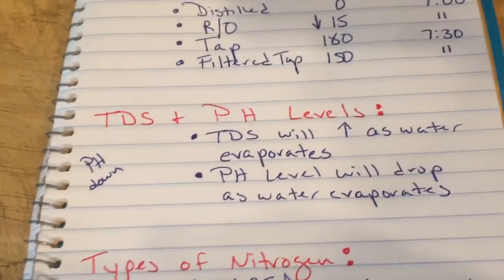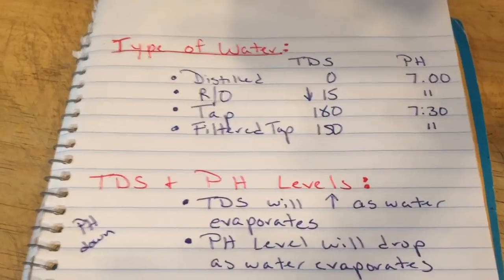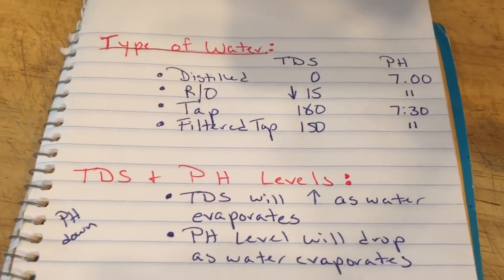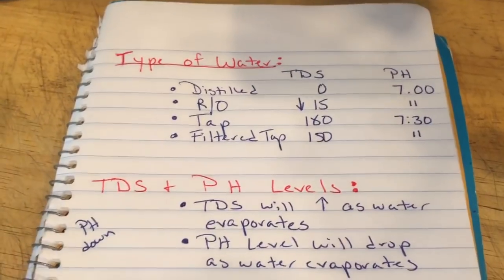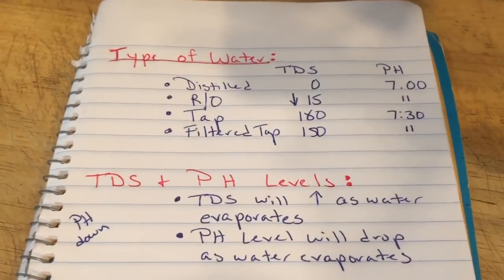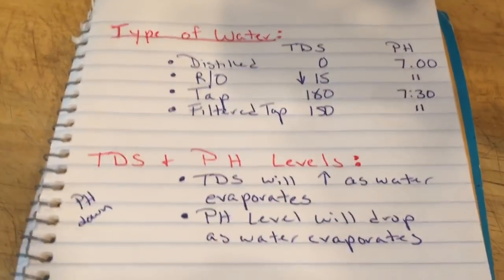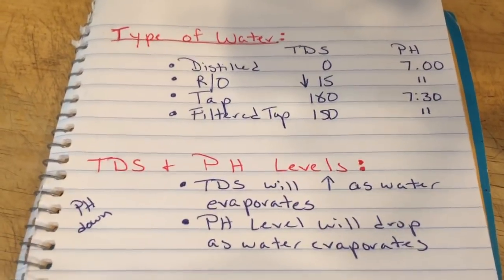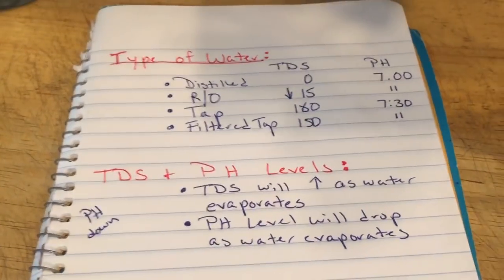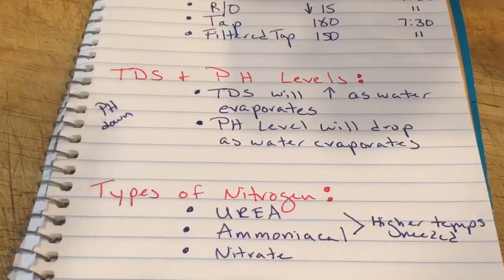I'm still learning — I'm not saying this is the end of my learning process. People like Rick L, his channel has been growing hydroponically for years. Orchids are a recent addition but he has a wealth of information about growing orchids hydroponically. If you want more information about what these nutrients actually do, his channel is really great to check out.